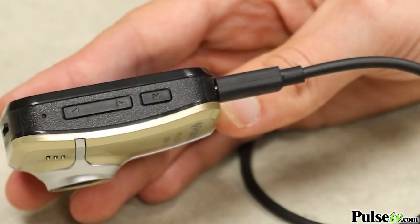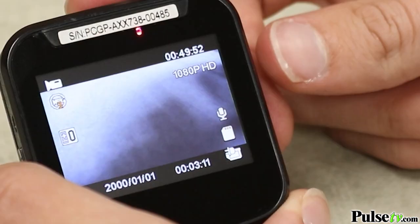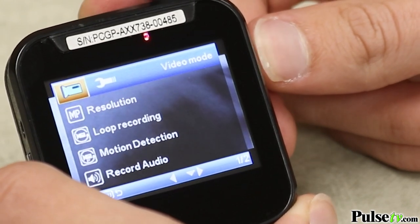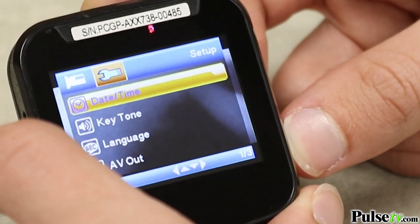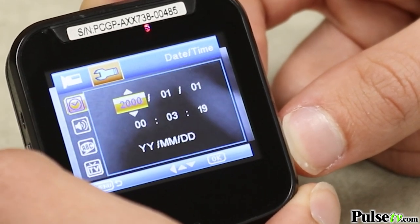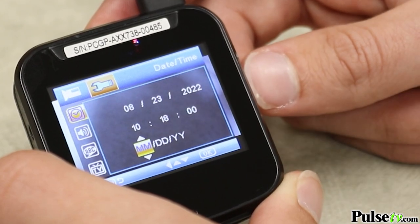Press the M button twice to enter the setup menu. Press the up and down button to select the date and time, and press the record button. Press the up and down button again to adjust the value, and press the record button to move to another field. Repeat this step until the date and time setting is complete.